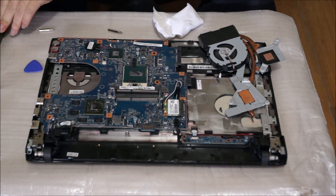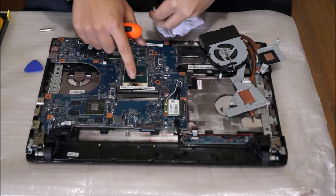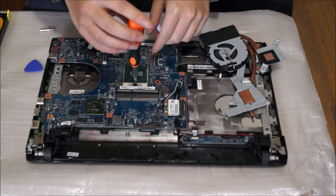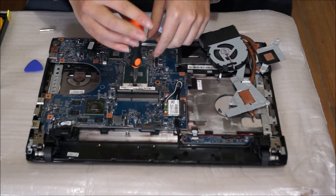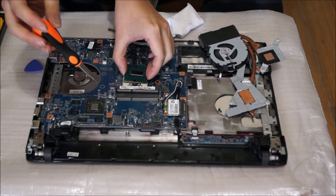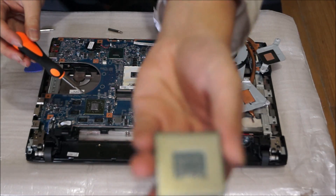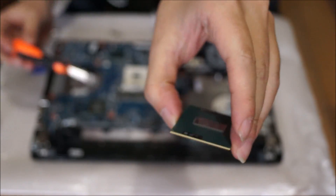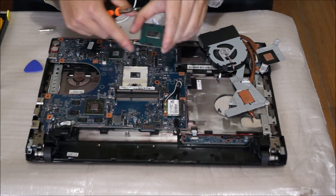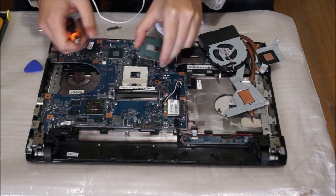I'm going to show you that you can remove the CPU. You need a flat head screwdriver to turn the black socket retention screw anti-clockwise half a circle, and the CPU comes out. Please note the triangle on the bottom corner — it tells you the direction the CPU goes in, so the bottom corner aligns with this bottom corner on the socket.